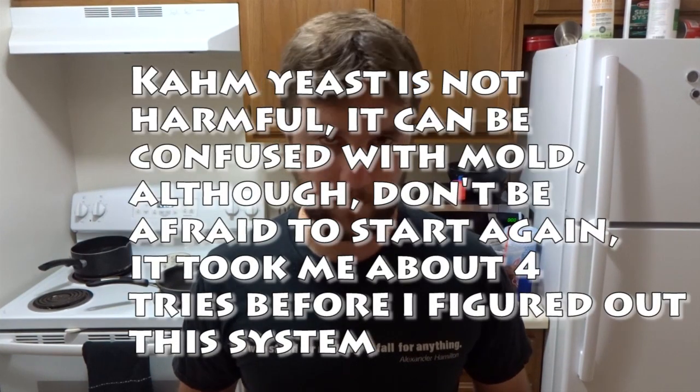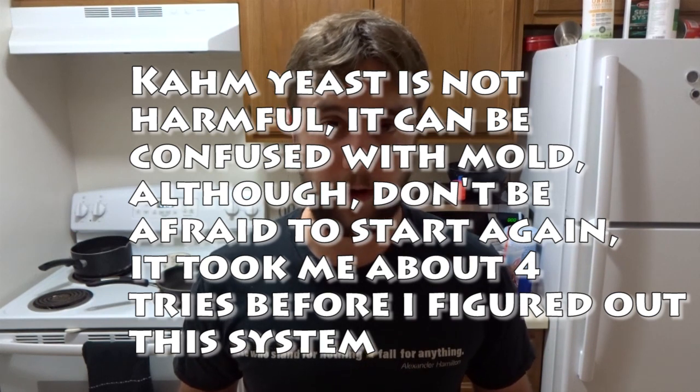For the first feeding when you create your starter - keep in mind mine might take off this first feeding. For you, it might take a month to get started. Don't be discouraged - just keep going with it. Unless you see mold or anything like that, just keep going. If you get mold within the first few days, just start over. If you get mold at any point, just start over to be safe. Don't be confused with kahm yeast, but at the same time, just to be safe, it's probably worth throwing it out and starting over.